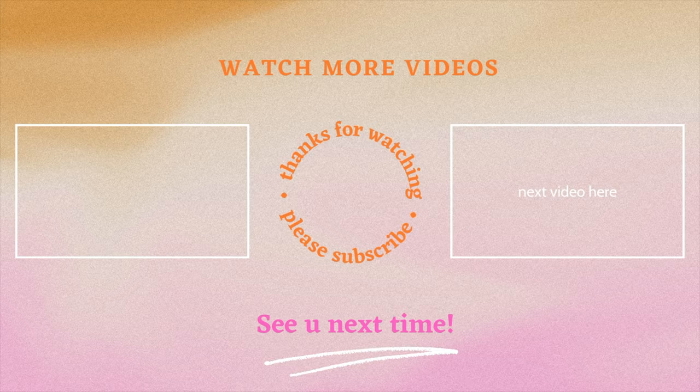Those are all my thoughts on these Ultra Satin lipsticks from Makeup by Mario. I hope you guys enjoyed it - let me know if you're going to be picking up any of these shades, or if you've decided to skip. I'd love to know if this was helpful. Please make sure to like, comment, and subscribe for more videos like this one. I'll see you guys in my next video, bye!